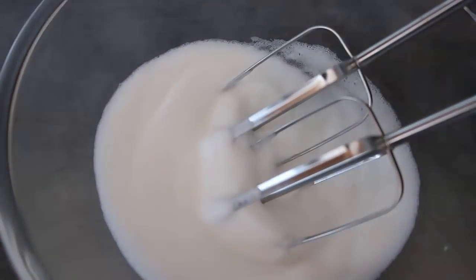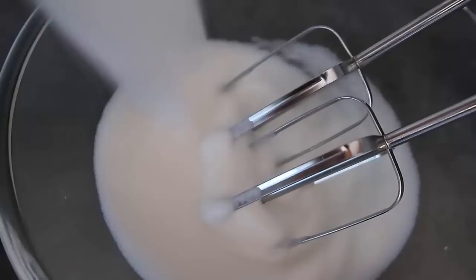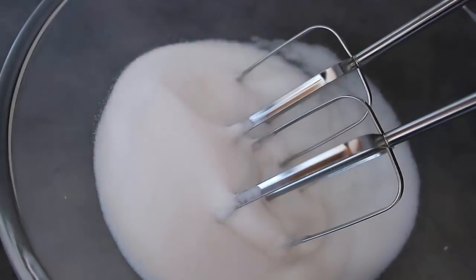The egg white is now thick and white. We're going to add in our stevia — I'm going for a quarter of a cup, but if you want it sweeter you could go for a third of a cup. Add that in and give it another whisk through.